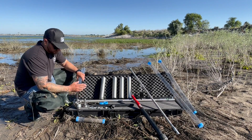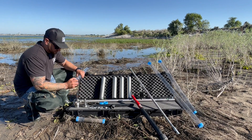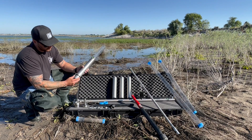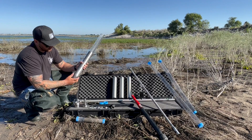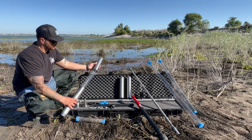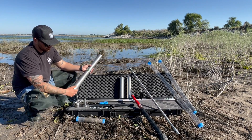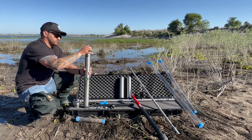To retrieve a larger sample, simply repeat the previous steps with a few additional ones. Once the sampler base is securely fastened to the tip, thread an extension section to the sampler base. Complete your sampler by securely threading the flat valve cap to the sampler base.